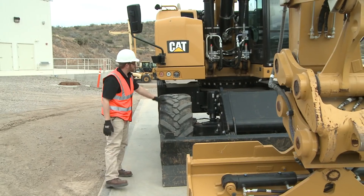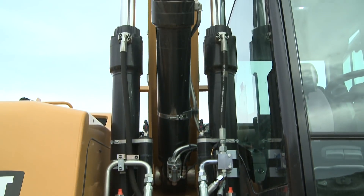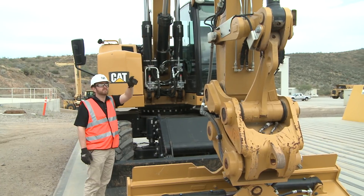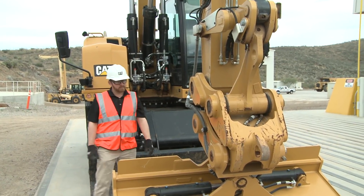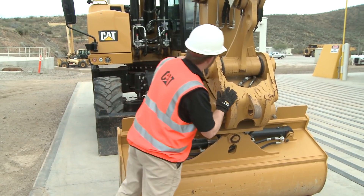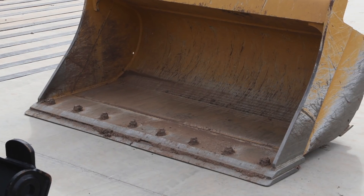Starting at the boom foot, check all hoses and lines to make sure they are in good working condition. Inspect the boom, stick, and bucket, making sure there are no cracked welds. Lastly, inspect any work tools that are mounted or will be mounted to the front linkage of the machine throughout your work day. Check jumper hoses for wear and loose connections. Check ground-engaging tools, ensuring they are connected firmly to the work tool.